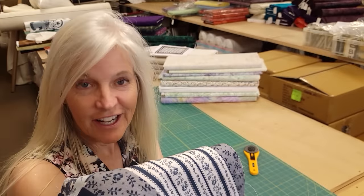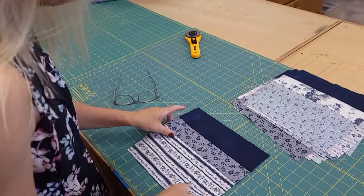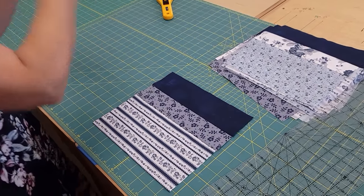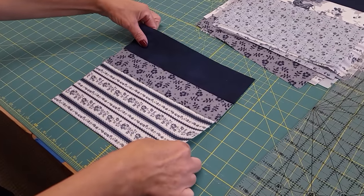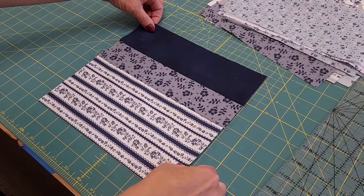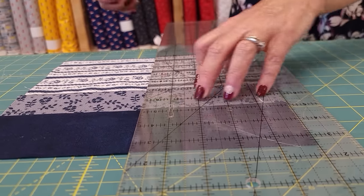Once these are all done, we are going to cut all of these in half. I'm going to line this up on my cutting board here, go right down the middle, and cut them one at a time.